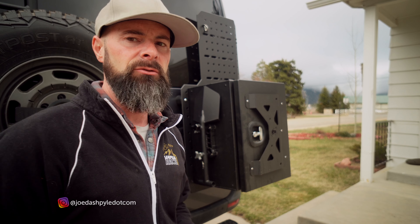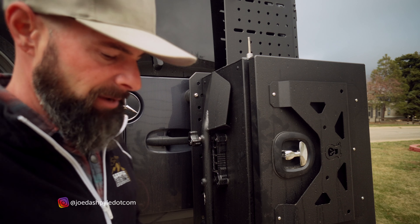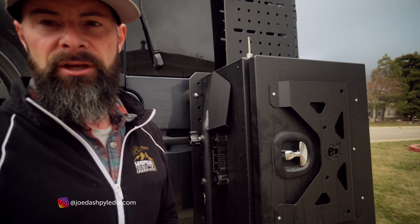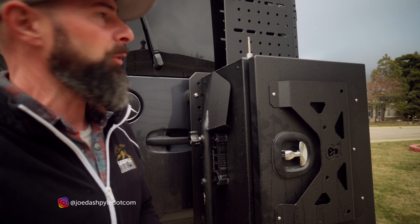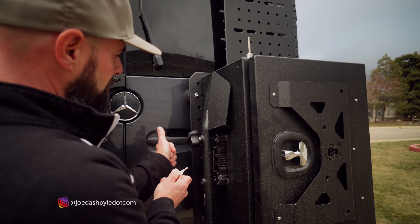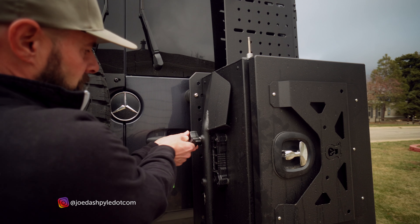I bought it on Amazon and I'll put the link in the description below so you can check it out for yourself. I mentioned in one of my previous videos how we wanted to put it on the outside but didn't want it to walk away — so this is how you do it. This thing just free spins until you turn the key.